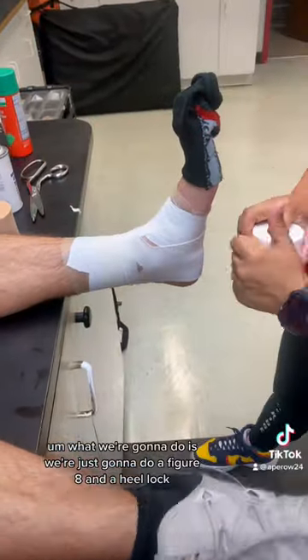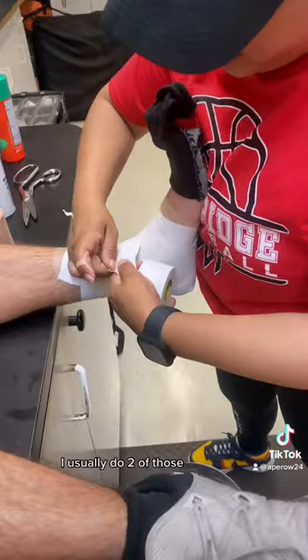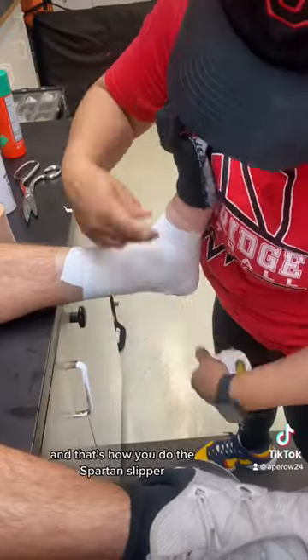After that, we're going to do a figure eight and a heel lock. I usually do two of those, and then after that I just clean up, and that's how you do the Spartan Slipper.